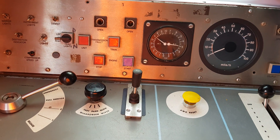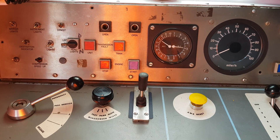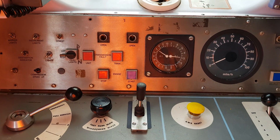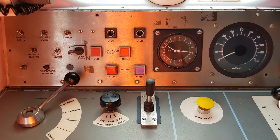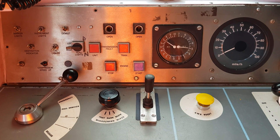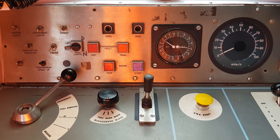The first thing we're going to do is move the brake controller into emergency. We don't want to see any movement in the brake cylinder gauges. There's the brake handle in emergency, and the brake cylinder gauge is indeed still reading 3 to 3.5 bar.